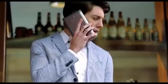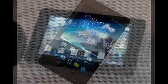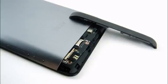Asus has just stormed into IFA with a torrential rain of mobile devices. Among them are two new PhonePads — gadgets that are on the border between a phone and a tablet — the Asus PhonePad Note 6 and the Asus PhonePad 7.